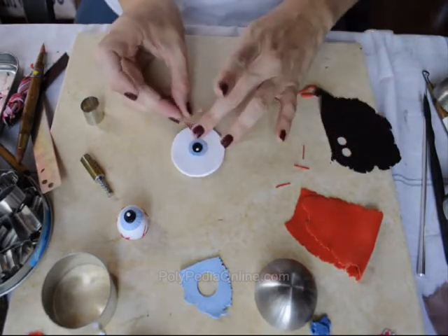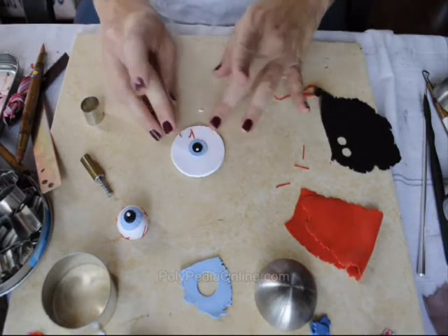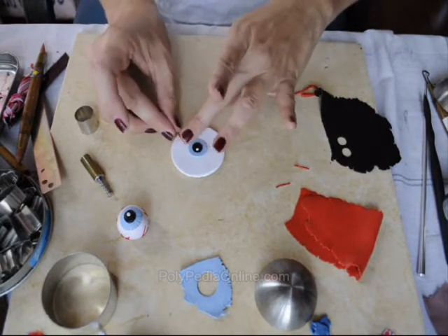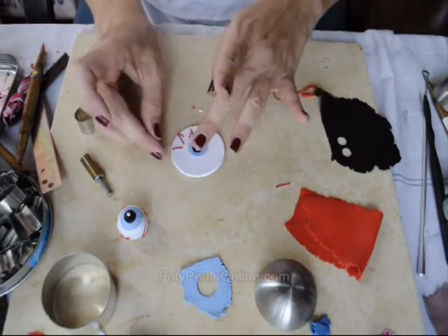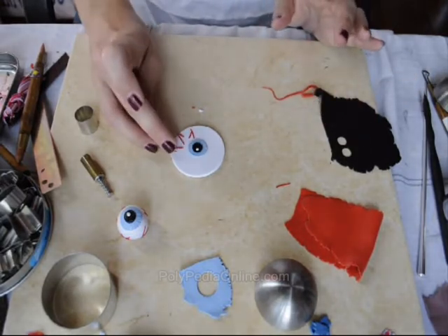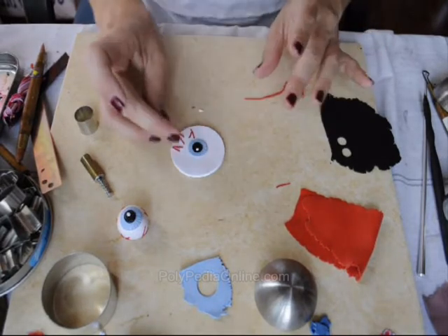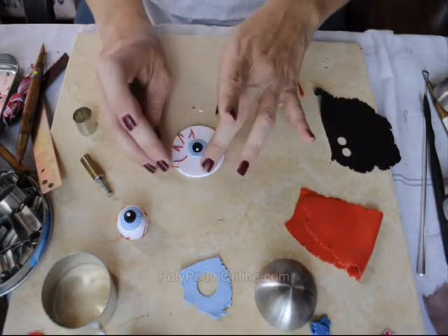Next I am doing the same as I did with the ring, creating veins around the eyeball using red thin snakes, just going all around until the whole eyeball is decorated with the red veins.